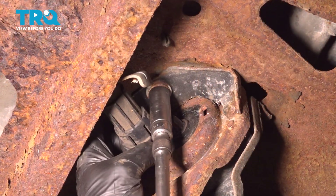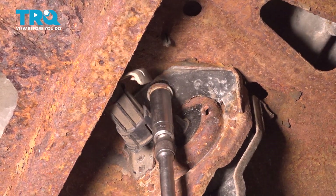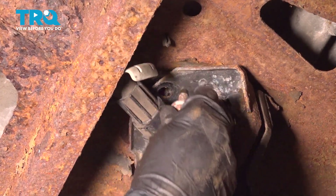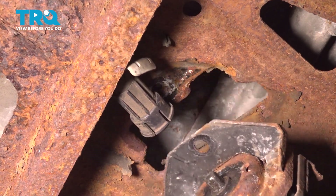With that out of the way, we'll use a 15 millimeter to remove this. Make sure you're holding on to that hoist. Now we can take this, tip it a little bit, and remove it.